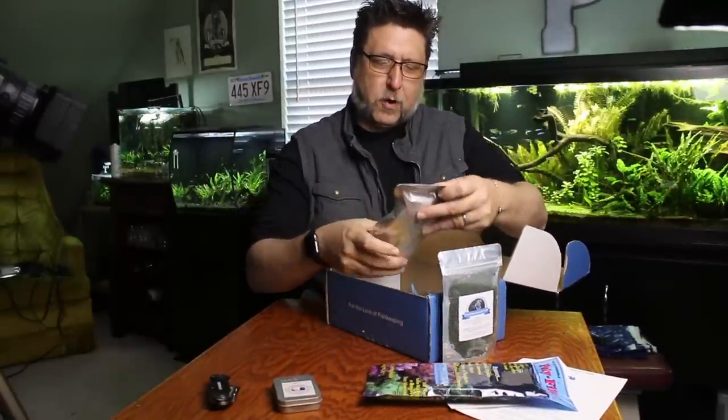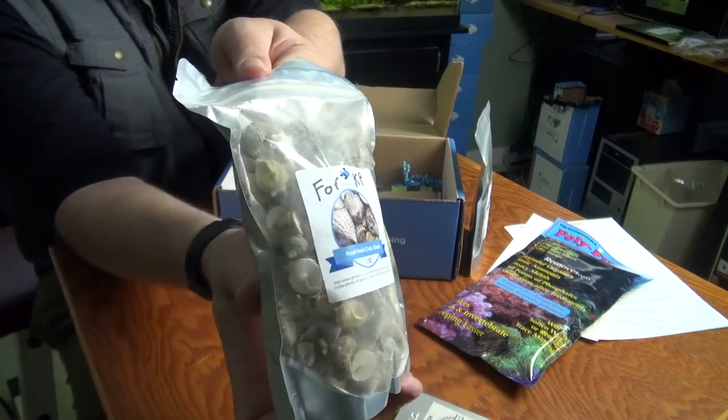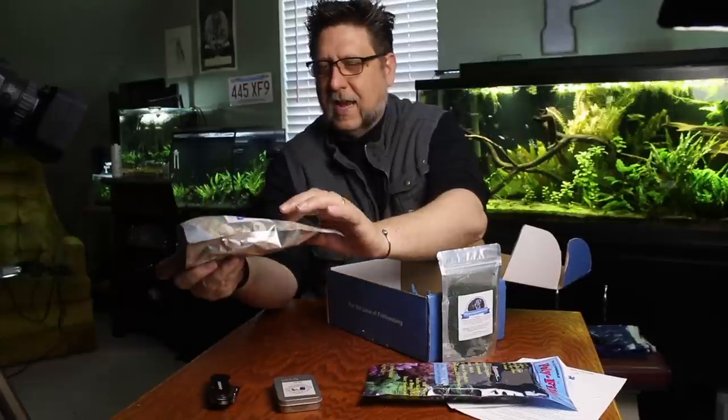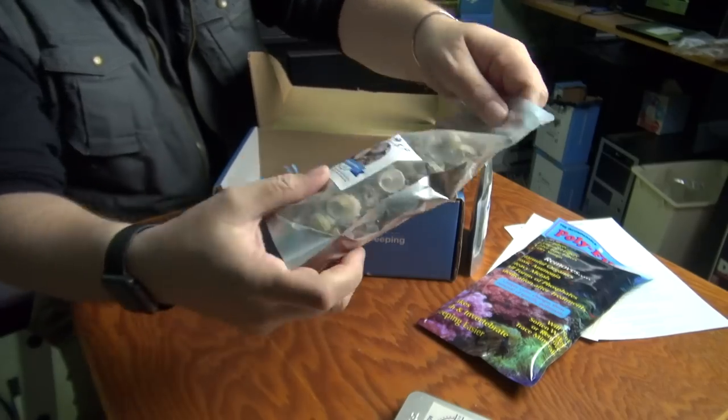I've got something that says 4KP and it is reefed hermit crab shells. That's kind of neat — a whole bag of hermit crab shells for Kerrigan. She doesn't have any hermit crabs yet, but that's pretty neat. Those are pretty. She might like to put those in her tank anyway.